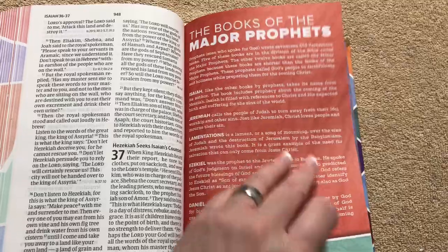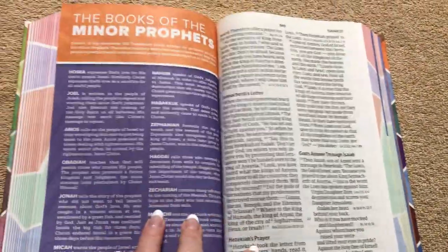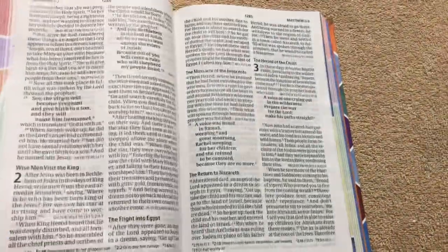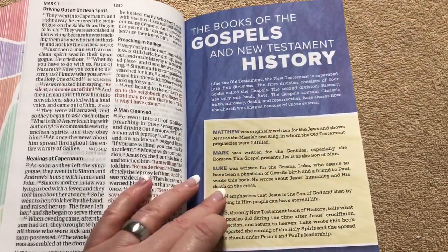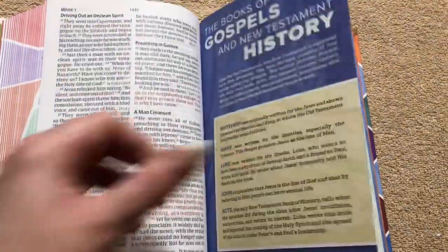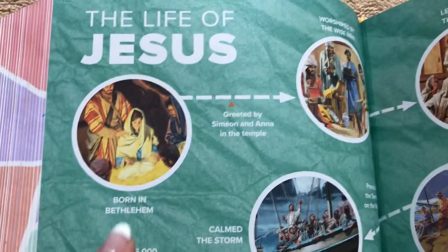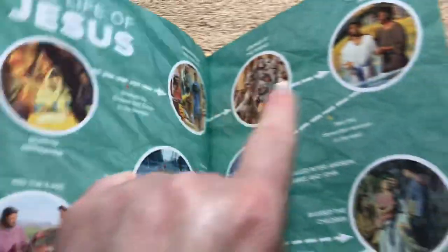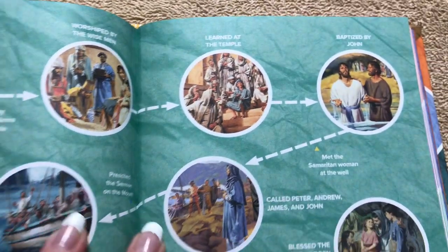Kudos to Holman for doing a great job — they're doing awesome things with the CSB translation. We've got the books of the major prophets, books of the minor prophets, and the books of the Gospels and New Testament history. Kids always like pictures, and there's a Life of Jesus section with a nice little timeline to follow. Very eye-catching with nice color on all the pictures.